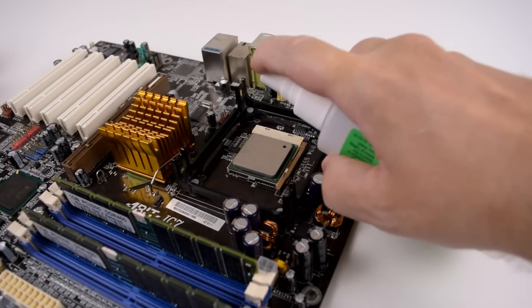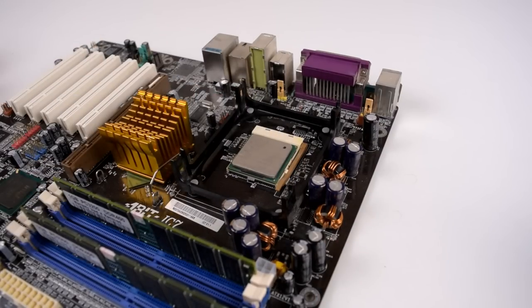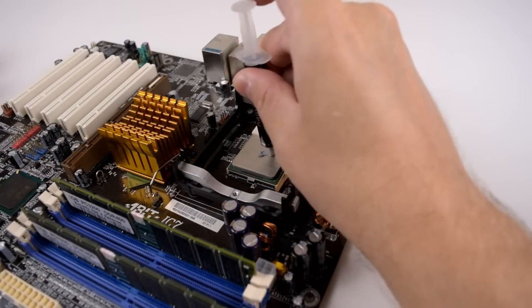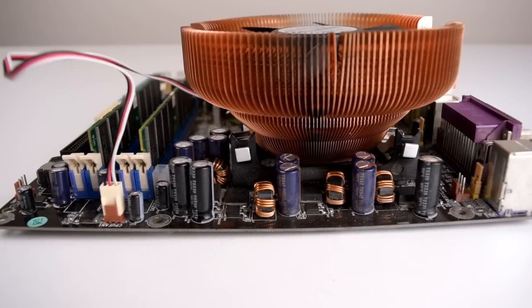Next up we're gonna clean the surface of the Pentium with some isopropyl alcohol, then apply some thermal paste and mount the cooler. That's all done — now we're just gonna hook up the fan and we're good to go.